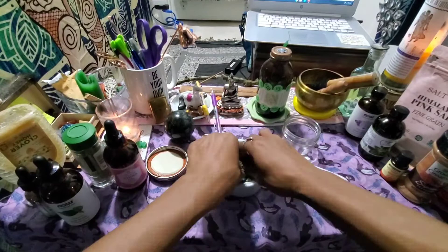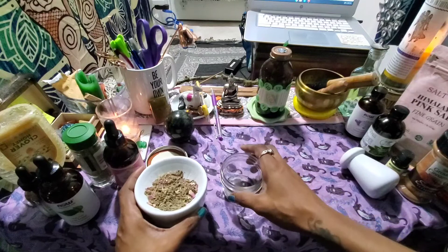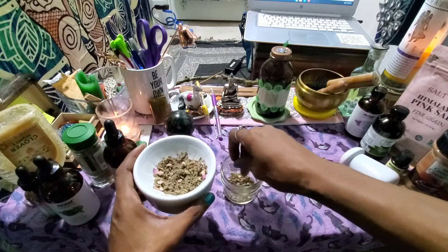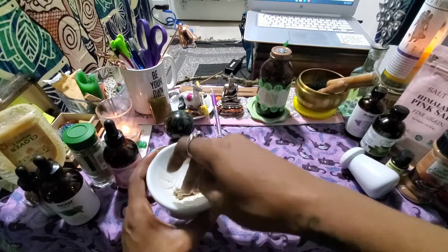As I'm grinding away I'm doing my affirmations, saying things like 'money, money, money come to me, come to me three by three.' When I sprinkle the herbs in, I sprinkle in a clockwise direction and say: 'Money, money, money come to me in abundance, three times three. May I be enriched in the best of ways, harming none on its way. This I accept, so mote it be. Bring me money three times three.'